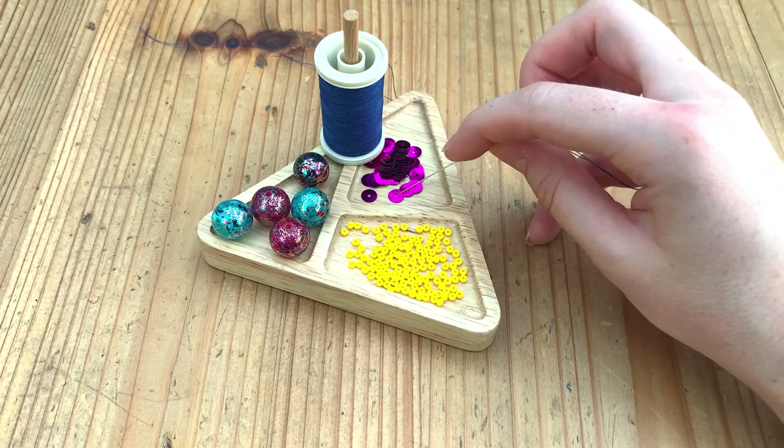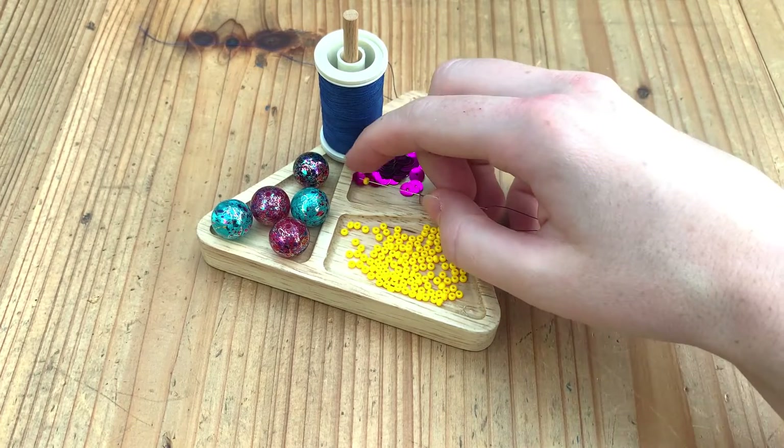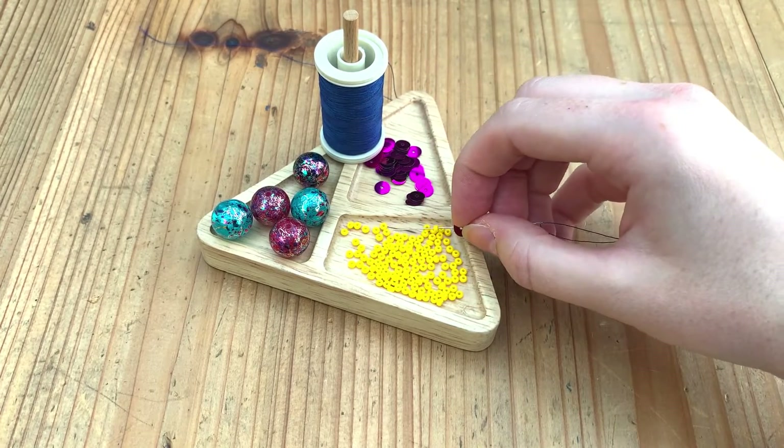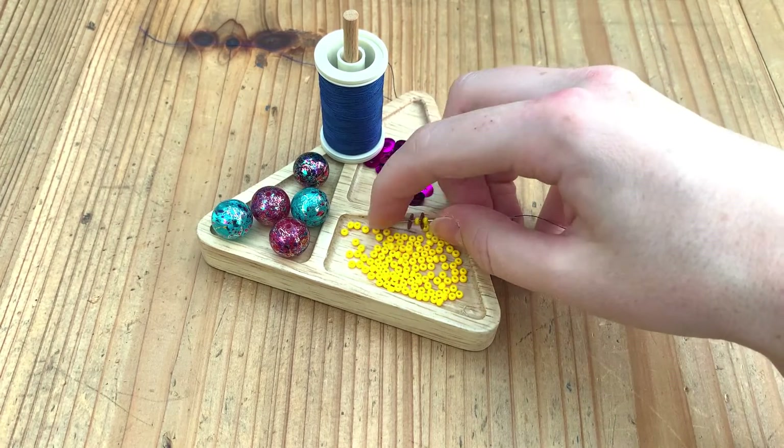The three shallow sections are great for keeping your beads separate, but you don't just have to limit it to beads. It's also good for sequins, cut work pearls, crystals — basically anything that's small and fiddly that you need to pick up.